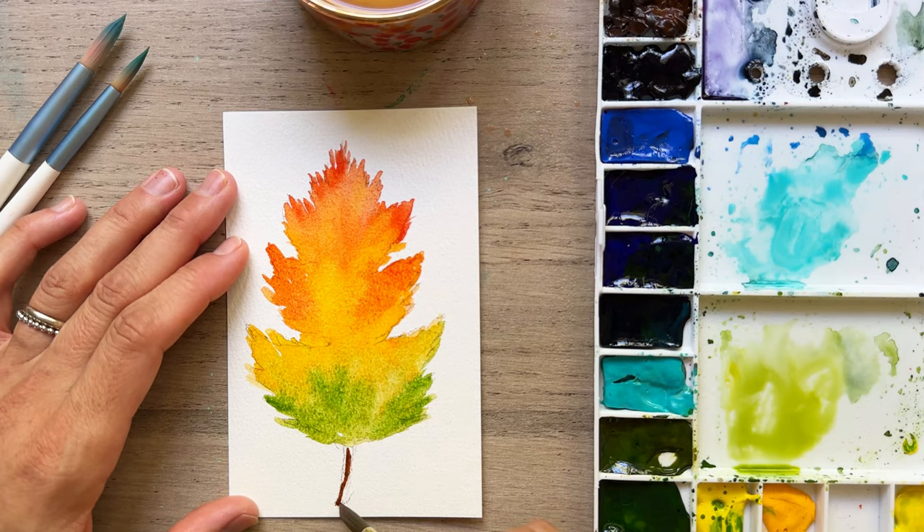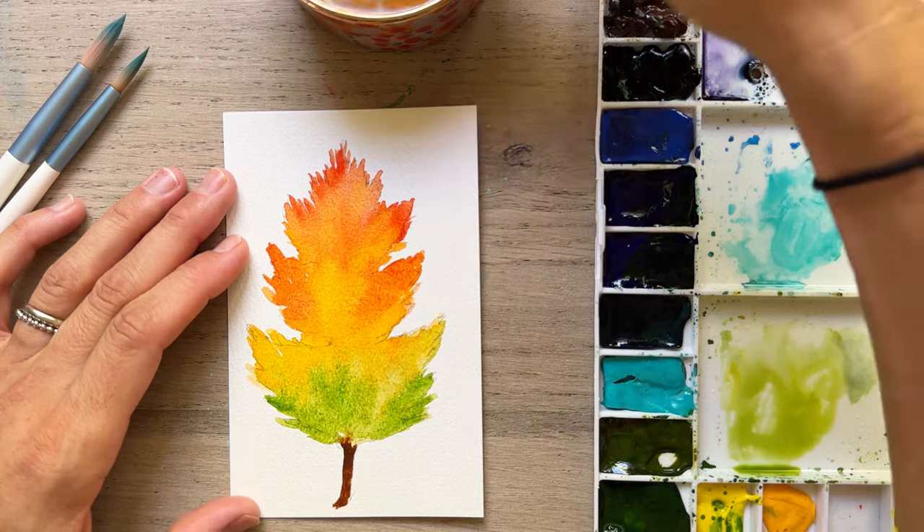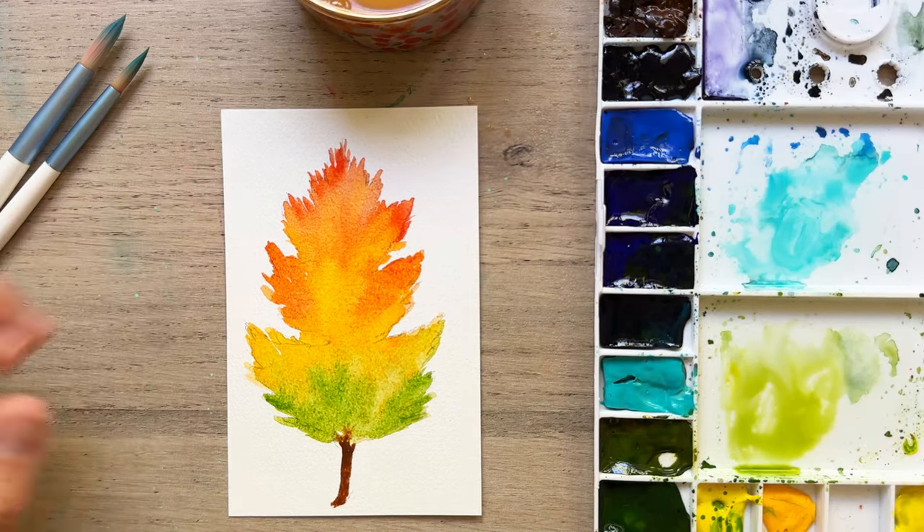Now I'm adding in my brown stem — just make it a nice thin one. You can even touch to the top where the paint is; it'll spread a little bit and there's nothing wrong with that. I actually kind of like that. Watercolor is going to spread — let watercolor do what it does best and don't worry about it.